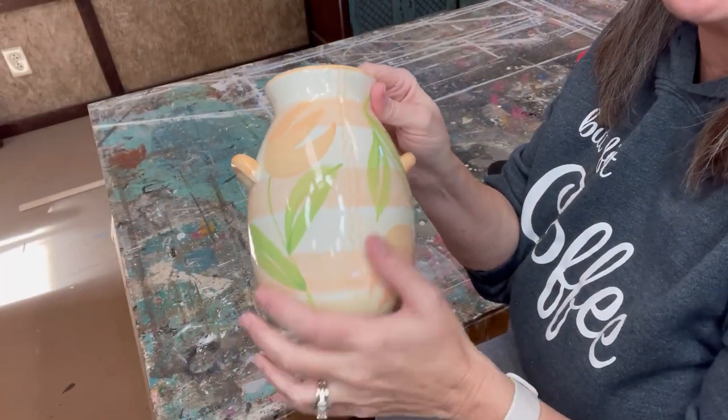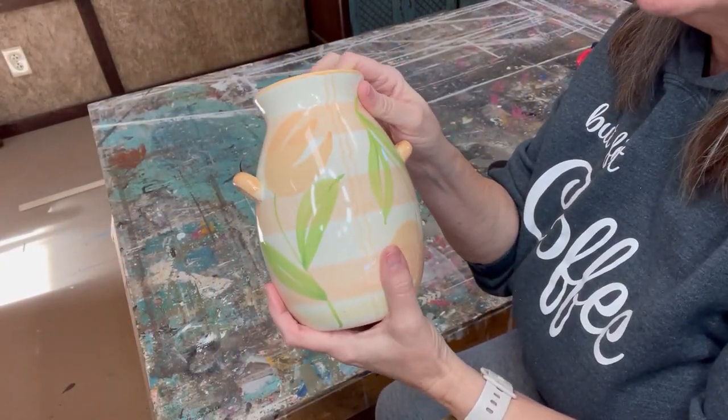I'm going to show you how to take these $1 thrift store finds and turn them into something that looks more expensive than a dollar.